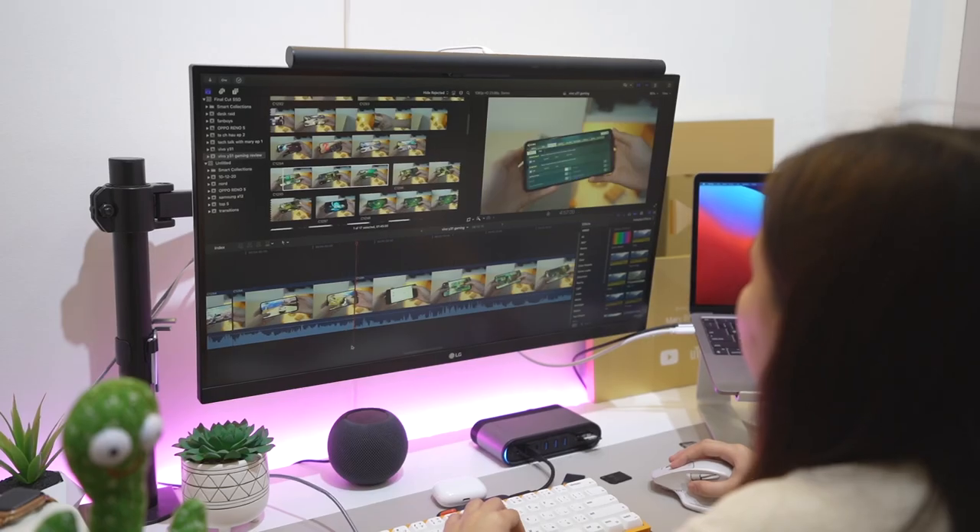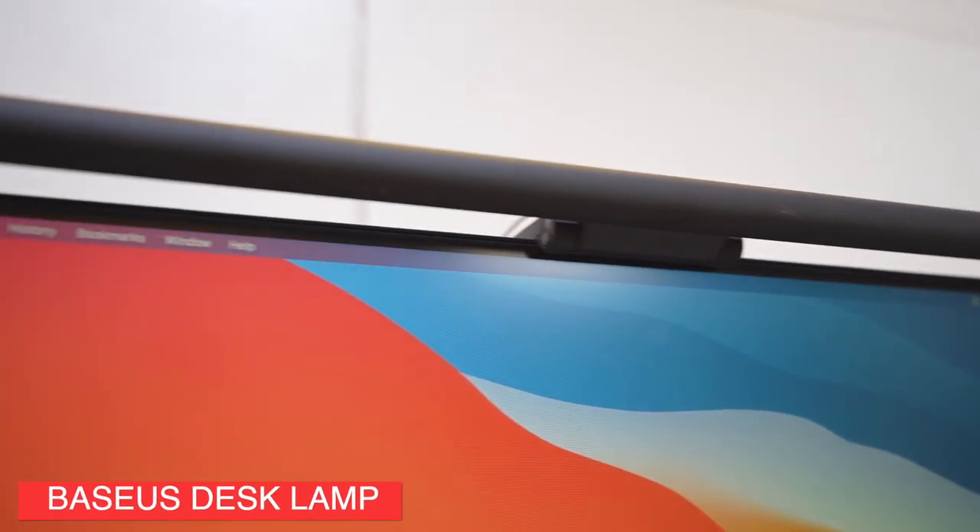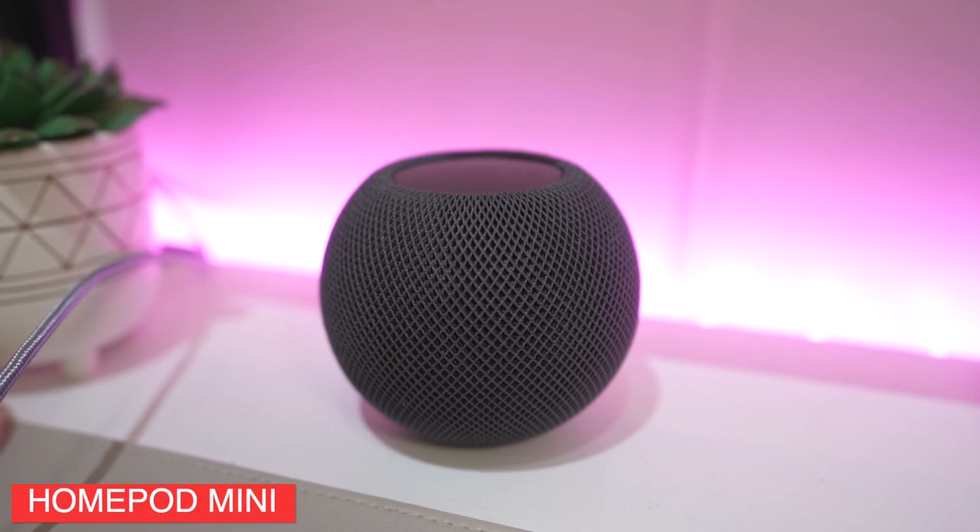Her monitor is the LG 27UL850, which is a 4K monitor from LG. We got this monitor last year because she was looking for a monitor with good color accuracy that you don't really need to color calibrate. It has a matte display, which she really likes, and this monitor is perfect for creatives, especially if you're working with photos and videos a lot. On top of her monitor is the Baseus webcam light, and below that she has a HomePod Mini, her virtual desk assistant.